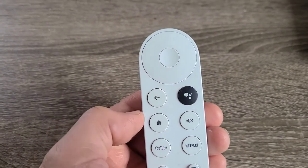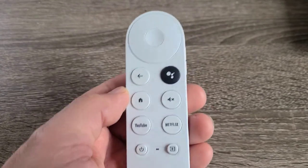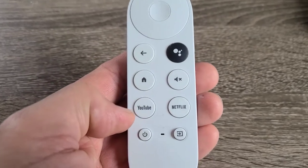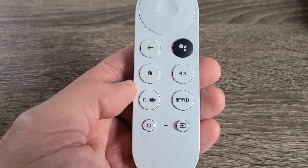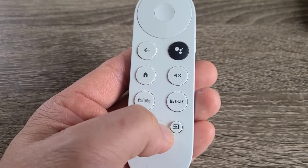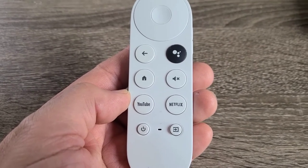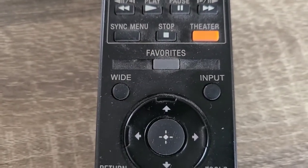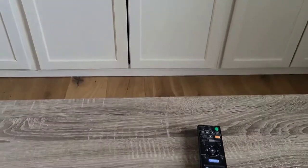The black button is to activate the Google Assistant — you may or may not use that according to your preference. There's also the mute button, the YouTube and Netflix shortcut buttons, and the last button at the bottom right simply shows you the inputs available on the TV — the same as the input, sometimes known as the source button, on a remote control.